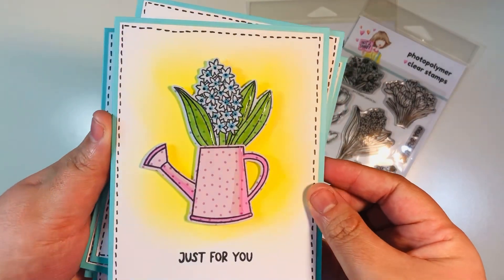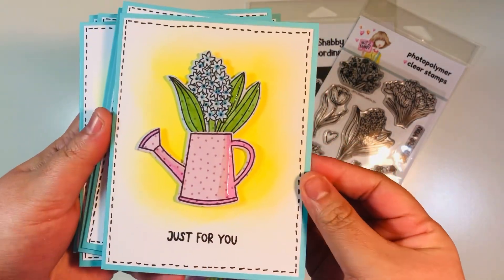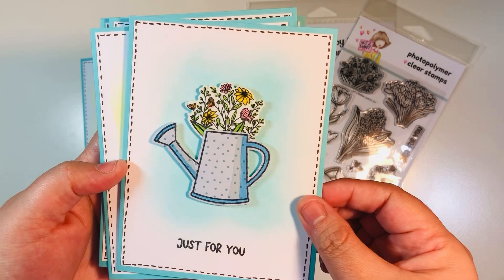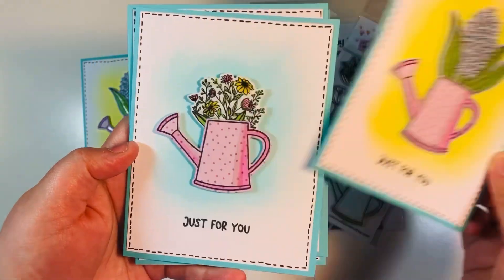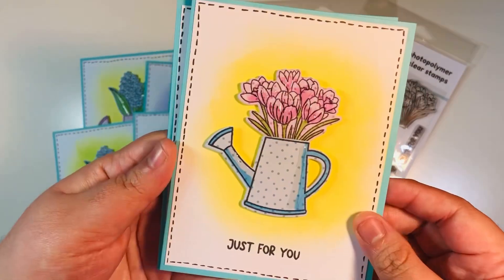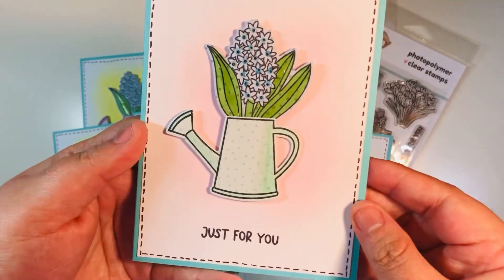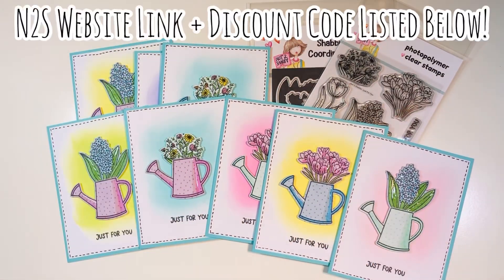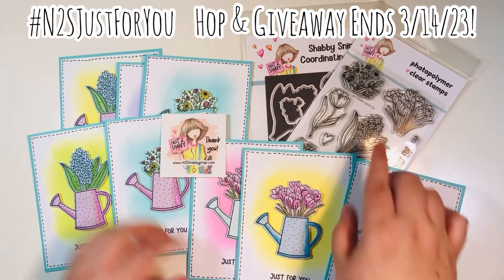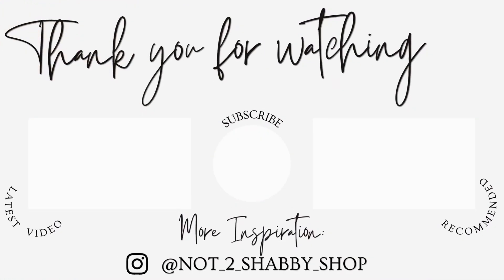I've got eight cards here to show you — they're a little dimensional but will mail just fine. They turned out so cute and were so quick to make because I used colored pattern paper as a base, added just a tiny touch of highlight, and a bit of glossy accents for shine. The March 2023 Just for You stamp and die set is exclusively from Not Too Shabby Shop — link and discount code below. Check out hashtag N2S Just For You for the hopping giveaway before March 14th. Thanks for visiting — subscribe, like, follow on Instagram, and happy crafting!